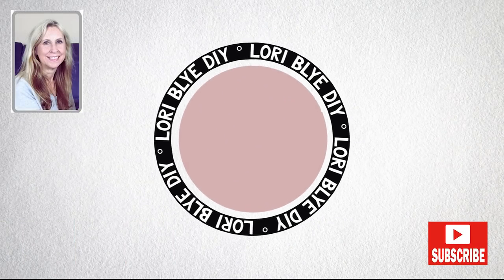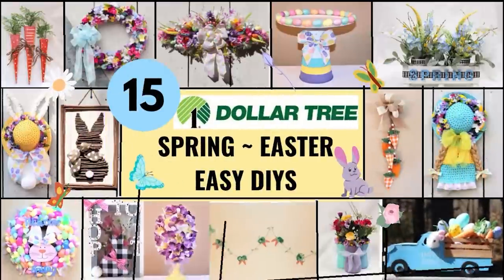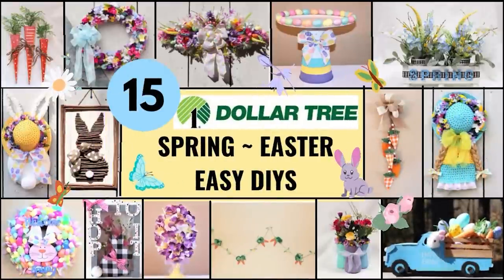Hey friends, it's Laurie. Thanks so much for stopping by. Today I'm sharing 15 of my favorite spring and Easter DIYs, and I hope you enjoy them.